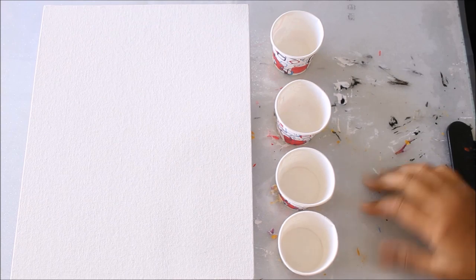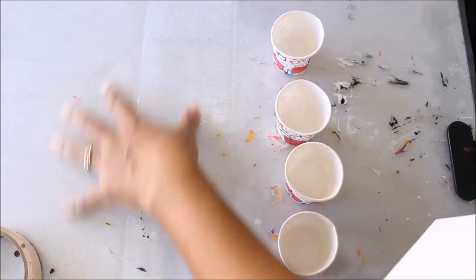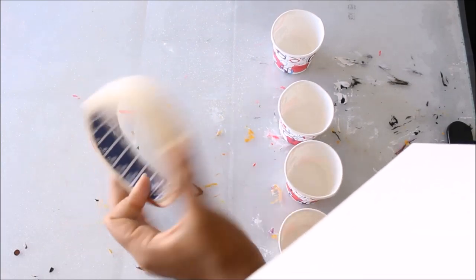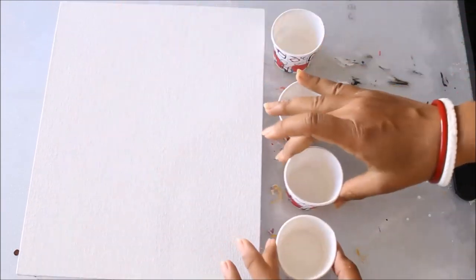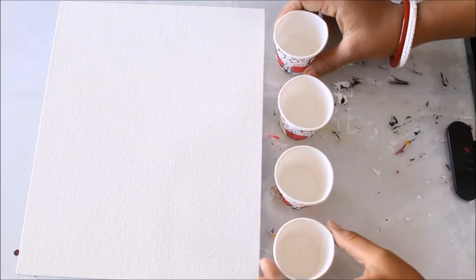Our first step is to prepare our base. You have to already prepare your canvas by giving it a layer of texture white and letting it dry for at least 24 hours. At the base you should definitely have some polythene because that will help prevent mess. I'm using a masking tape roll to give the canvas board support so it is still and uniform.